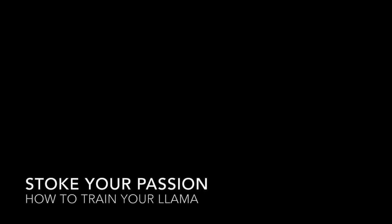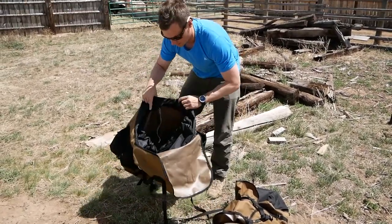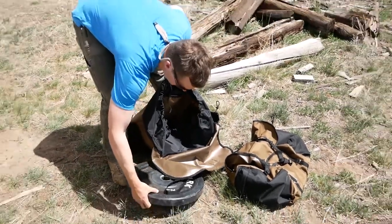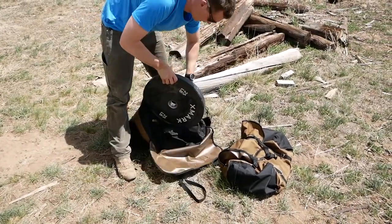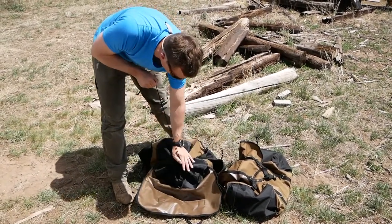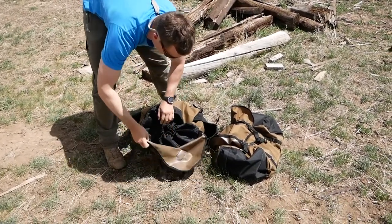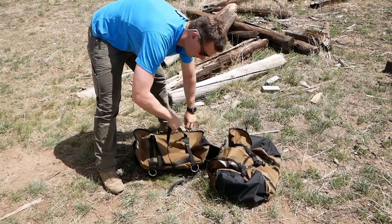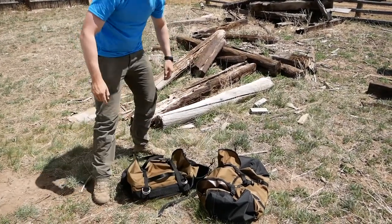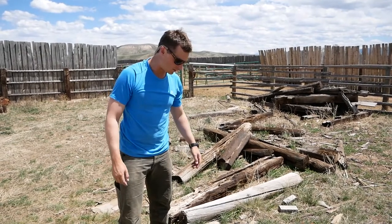I really like these Flaming Star panniers — these are the Wrangler model. They've got a weather guard top drawstring on them, so we'll just get a load in here for training purposes today. You can cinch them all the way down to keep everything out, and then there's also a top flap that comes over and gets everything cinched down nice and tight. So we've got these loaded — we'll go saddle the llamas and get these panniers on them.